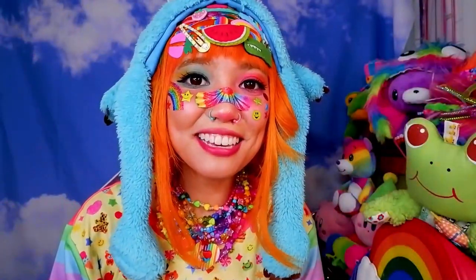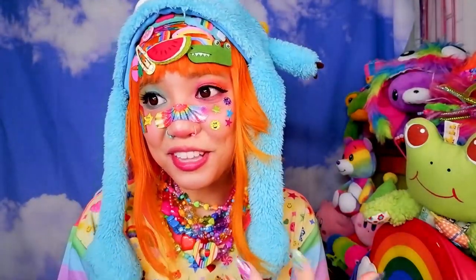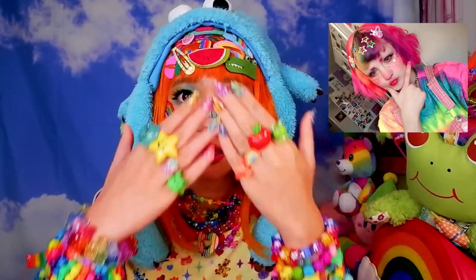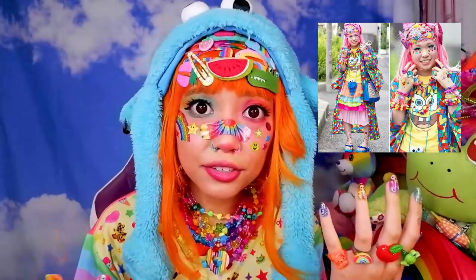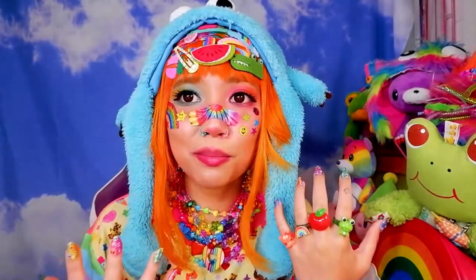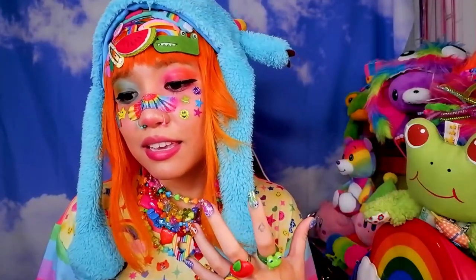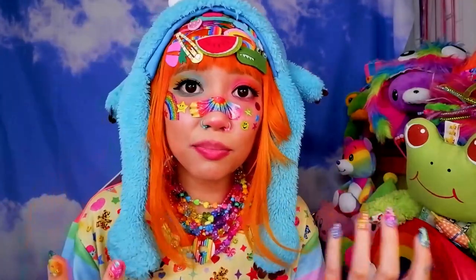Hi friends, thank you all so much for being here. I hope that you're all safe and doing well today. I will be trying my best to share with y'all how to do decora makeup. Now there isn't one specific way to do decora makeup, and with decora the main focus isn't so much on the makeup but more on the fashion itself — all the accessories and all of the layers.